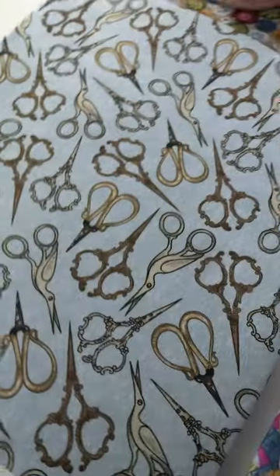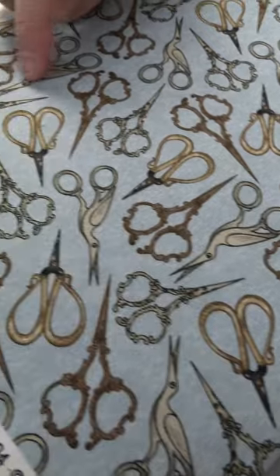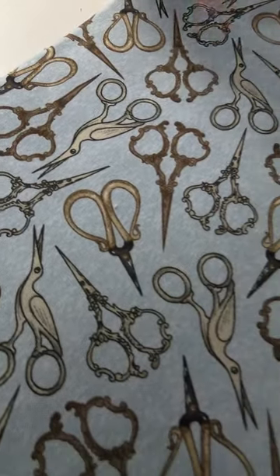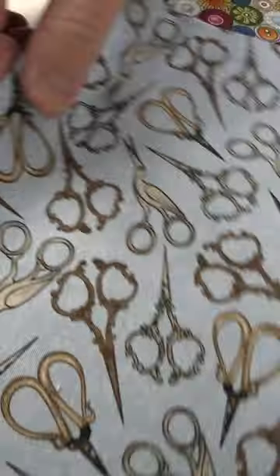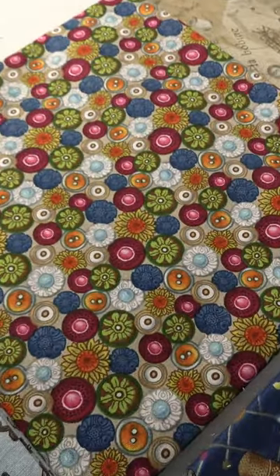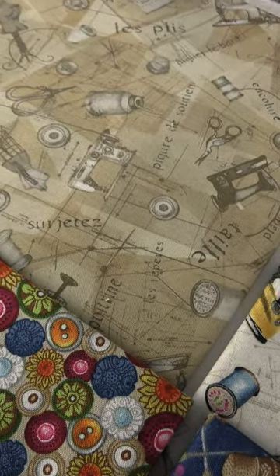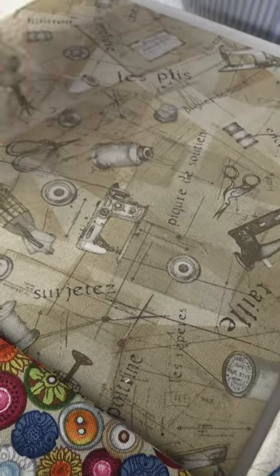And then we go down here to the blue ground with those old-school scissors that are lots of fun. This one almost looks like a bird if you flip it over — looks like an egret. Moving on, we have our buttons on this cream ground. And then we finish the cream ground with the different little sketches, those math equations, and all the different items: the sewing machine, the dress forms, the thread, all that fun stuff. So that is Atelier by Elizabeth Medley for Blank Quilting Corporation.